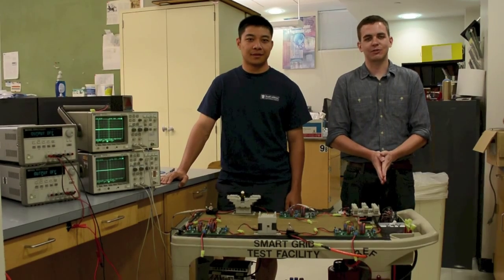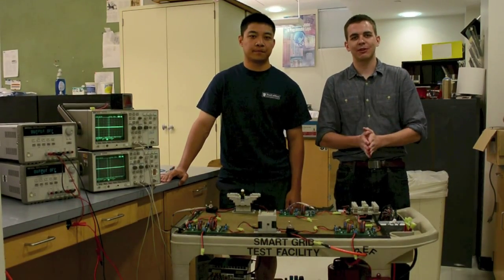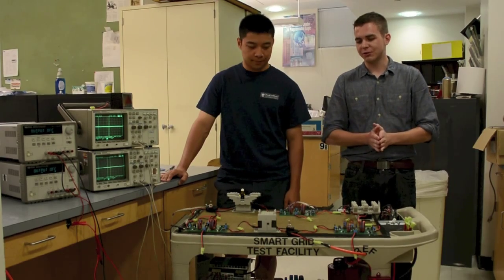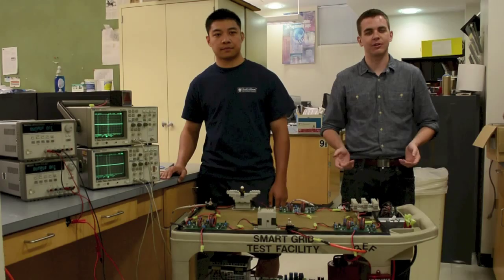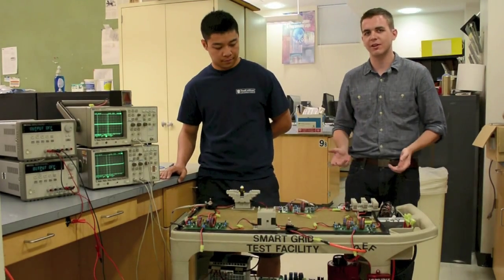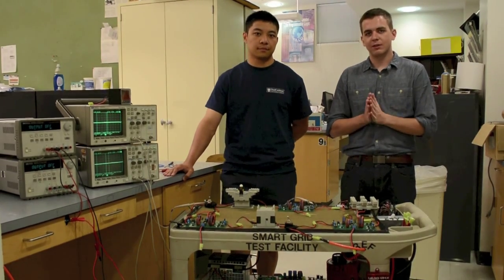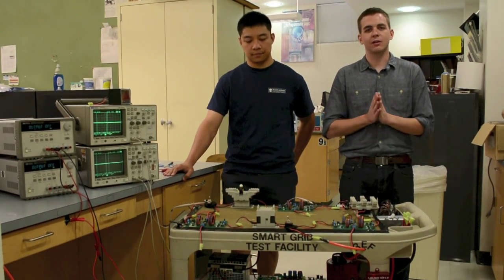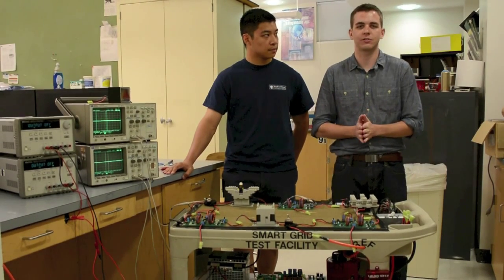Hello, interested parties. My name is Christopher Powers, and I'm Tim Leung, and Marissa is filming for us today. We are here to introduce and explain in more detail our project for Boston University ECE, which is a smart grid test facility. In essence, it is a surrogate power grid to demonstrate power engineering fundamentals and techniques to students here at Boston University.